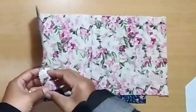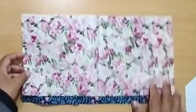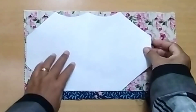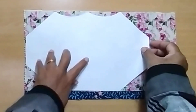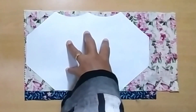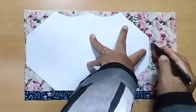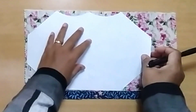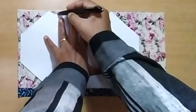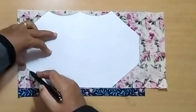Here I use two kinds of fabric. For the front I use Depok batik — Depok is my hometown. Now put the right side of the fabric with the lining, and after that put the pattern on it. That's the shape of the pattern.